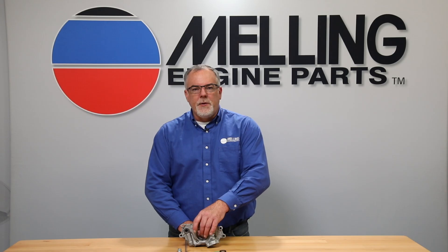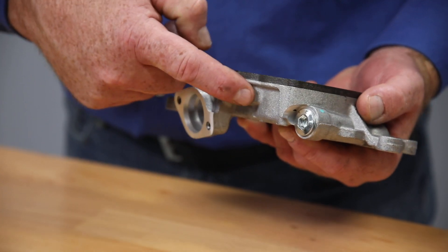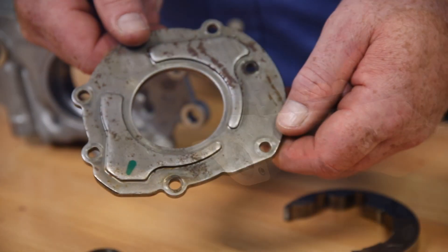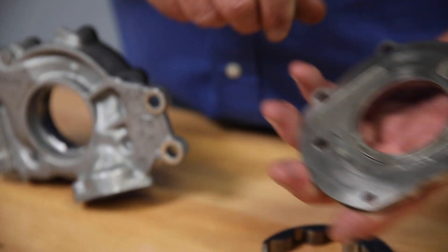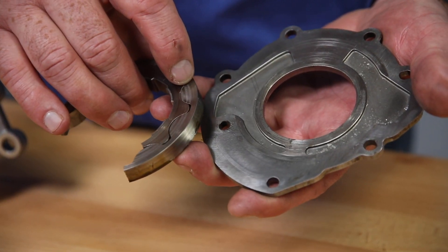The M295HV oil pump features a coated cast iron cover which greatly improves the seal between the pump body and cover over the factory stamped steel cover. Another benefit to the cast iron cover is it eliminates the rotor to cover galling that the factory pump was so susceptible to.